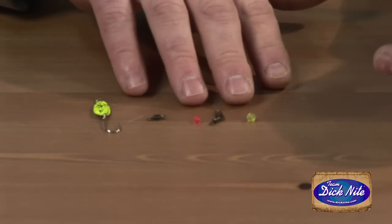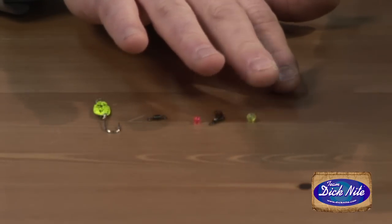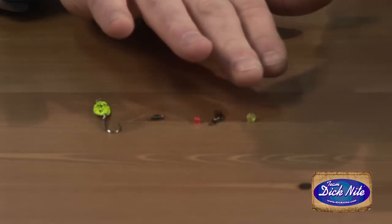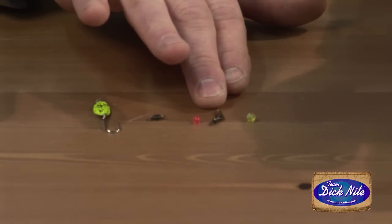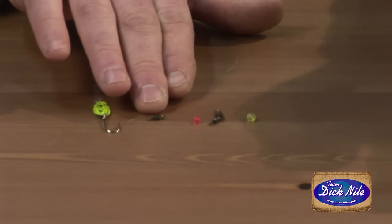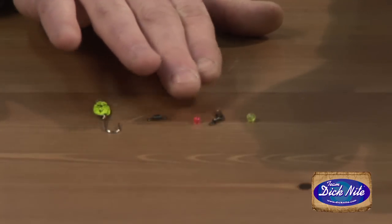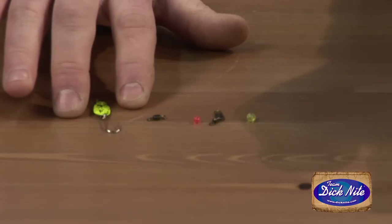Let's talk about getting our terminal tackle on our leader. The components for your drift fishing setup are going to be a 5mm bead — that bead protects your rod tip if you over-reel this terminal tackle into it. Then you're going to need a size 10 snap swivel, which I use on all my terminal tackle setups when drift fishing or plunking with Dick Knight Spoons. You'll also need a 4mm bead to protect the knot that goes to your barrel swivel, plus leader material and the size Dick Knight you plan on drift fishing. This is a number one, but you can drift fish the other sizes as well.